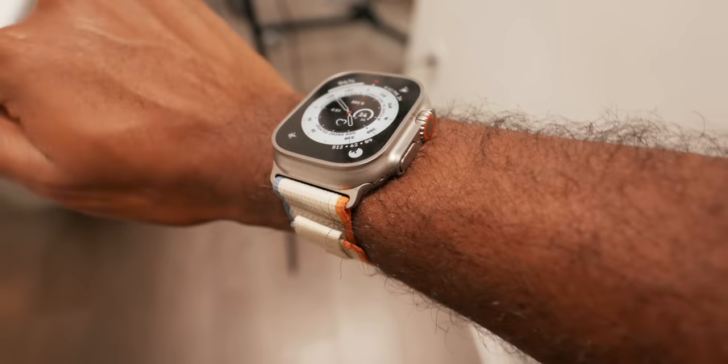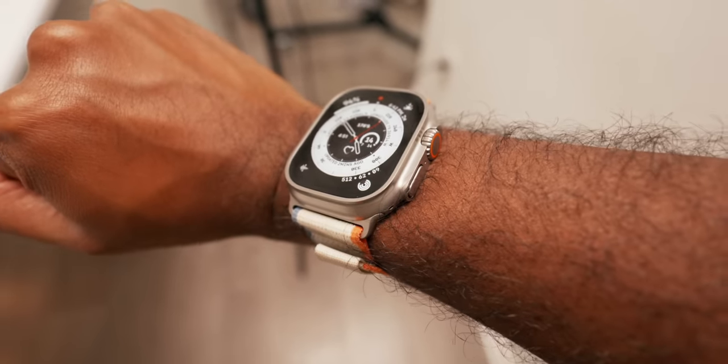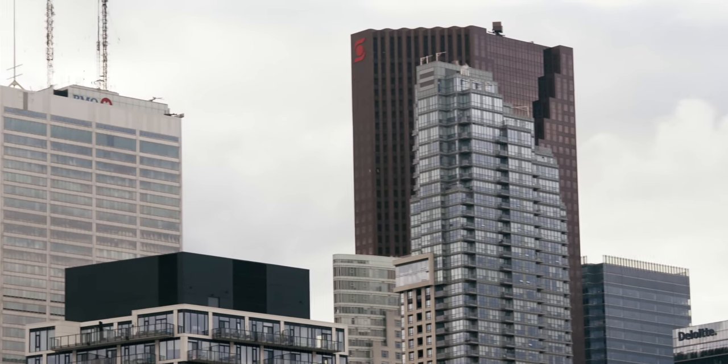It also comes with dual precision GPS, which gives the watch even greater range and efficiency when it comes to measuring distance, pace, and route with a more consistent signal. This matters a lot to me as I love to run and track my runs accurately. Living in a big city like downtown Toronto, standard watches have a hard time being accurate, as regular GPS signals don't bode well in big urban cities. So this was a huge reason why I wanted an Ultra Apple Watch to begin with.